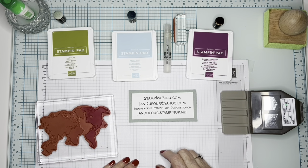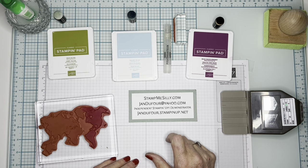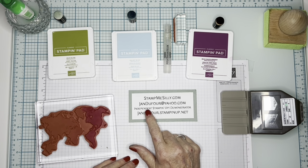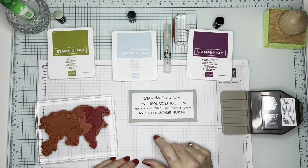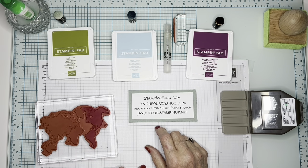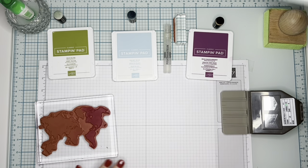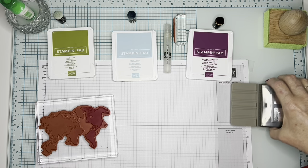If you need to reach me, my website — if you're watching this on YouTube — is stampmesilly.com. My email is jandufour at yahoo.com, and if you'd like to order any of the things shown here, you can go to jandufour.stampinup.net. I'll put this aside and we'll get going.